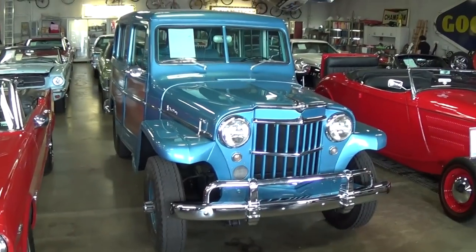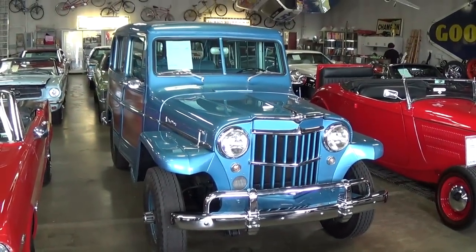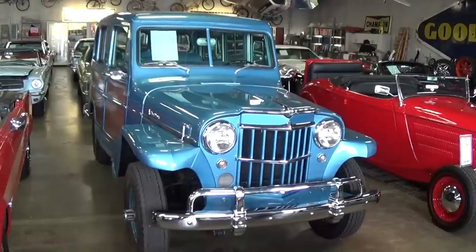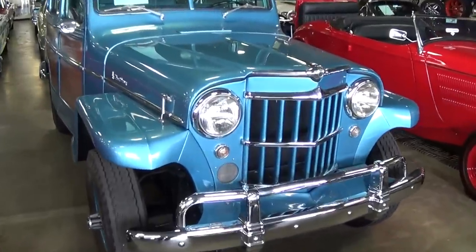Hey everybody, coming to you from Fastlane Classic Cars here in St. Charles, Missouri. Today I thought you'd like a look at this 1960 Jeep Overland, and they've done a really nice job with the restoration on this one, so I thought we'd take a closer look at it here.